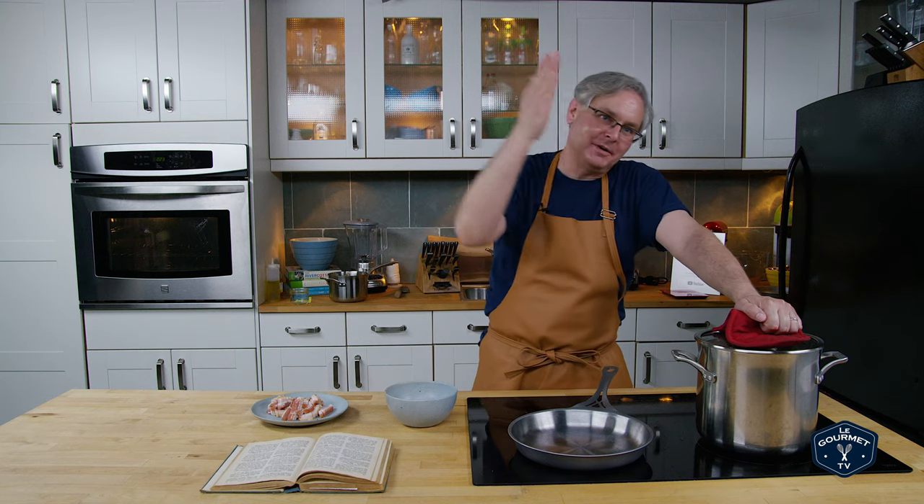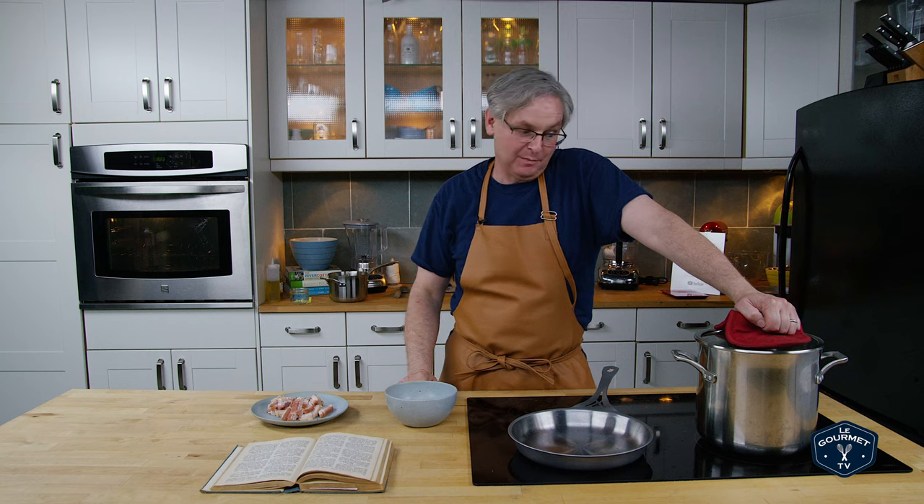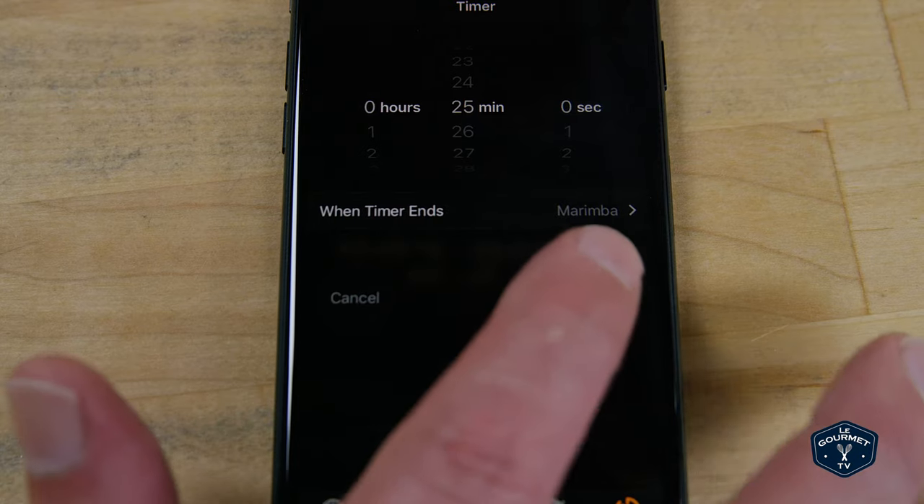To me that just sounds way too long, but I know that in my parents' era and my grandparents' era they boiled vegetables until they were just about mush. So we're gonna follow the recipe, go 25 minutes, and see what happens.